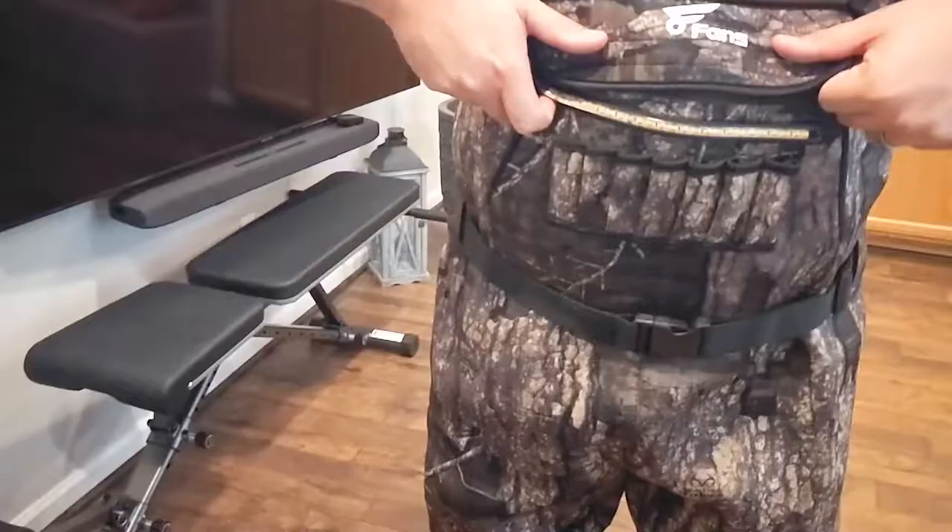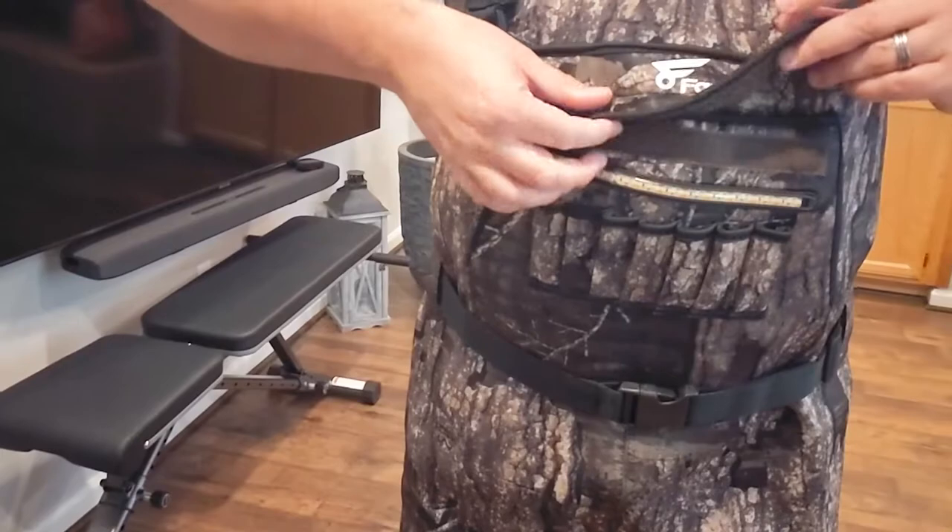You've got your shotgun shell holder right here — you can put some shells in so you have them kind of ready to go. One cool feature about this one as well is in this little pocket right here.